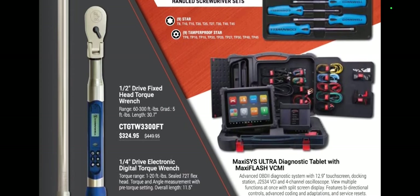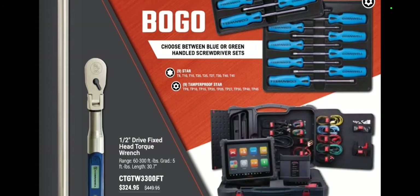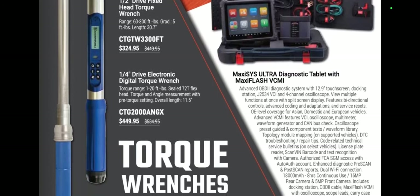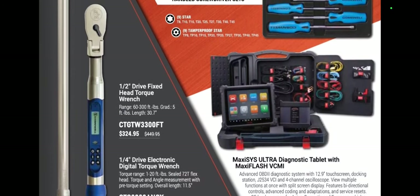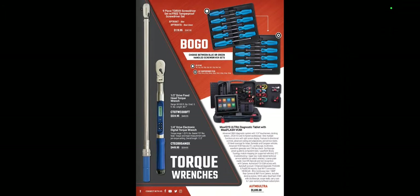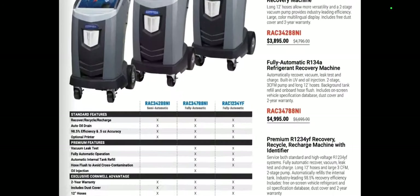We've got a new torque wrench. They have a new half-inch drive fixed head torque wrench for $324. But they have the new digital quarter-inch for $449. That's kind of interesting — it looks kind of neat. I'd kind of like to see that in person. And that's not a bad price; it's one of the better ones.